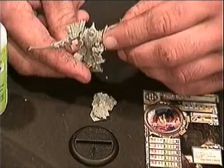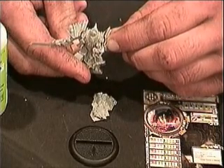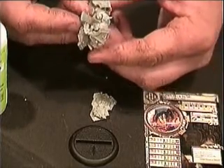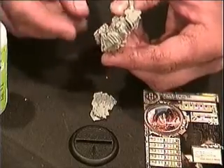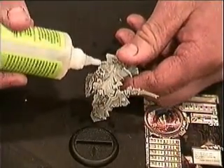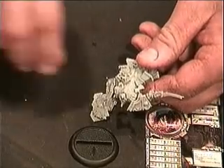Hold that there until it dries. The only piece we have left is the shield. And once again, the shield has a nice little notch in his hand. On the back of the shield is that peg that fits that notch.